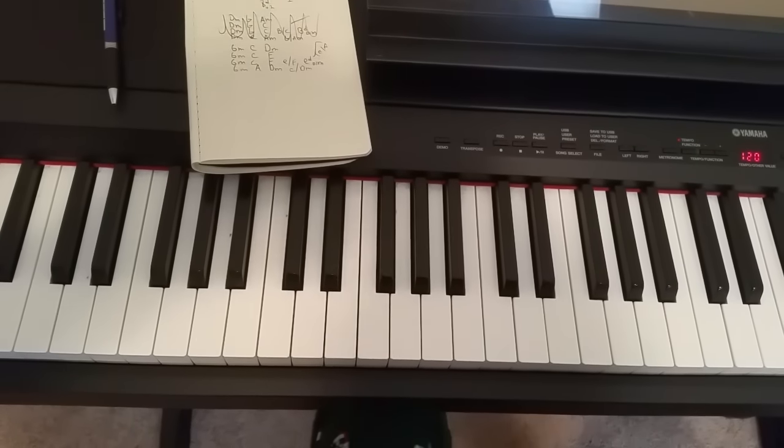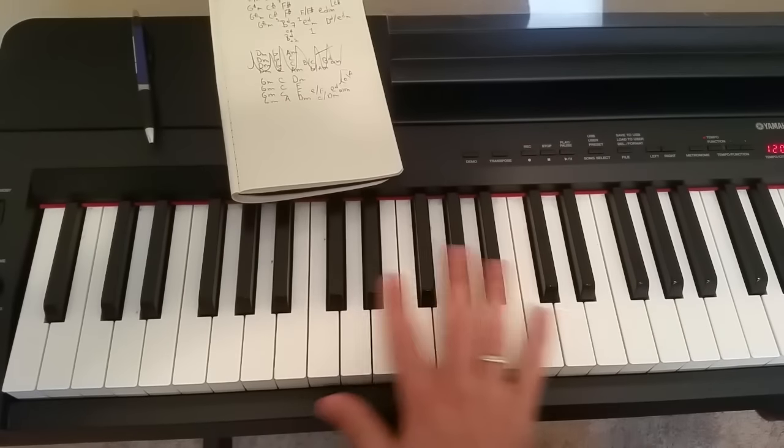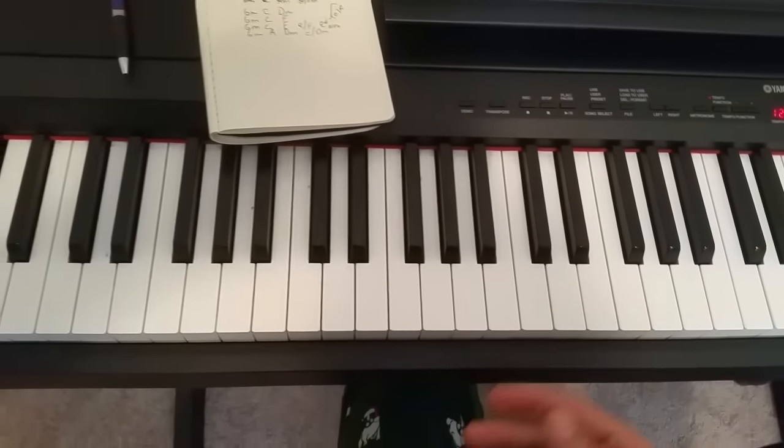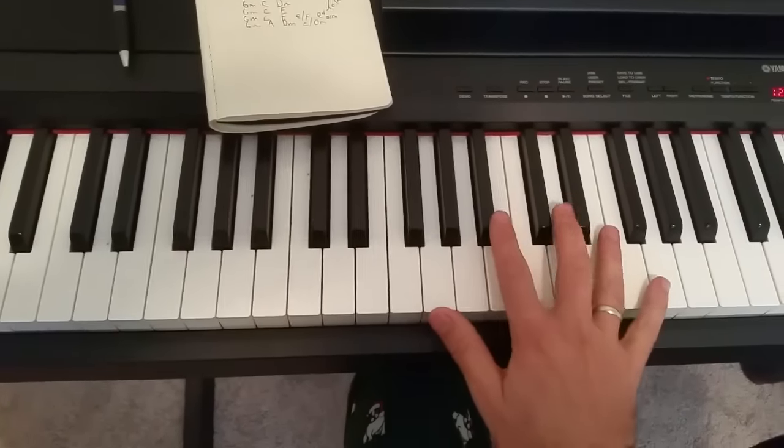I'm going to make a quick video on the first minute or so of this song. It's on the bottom part of the keyboard. Just watch my hands — there are two important things with this song.